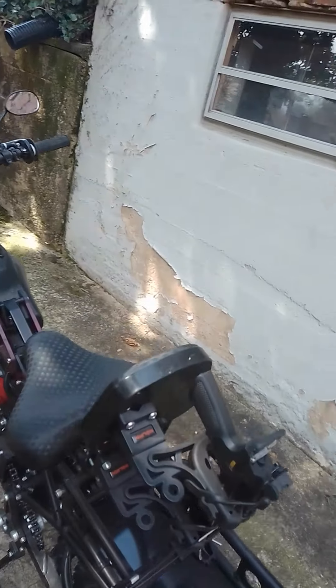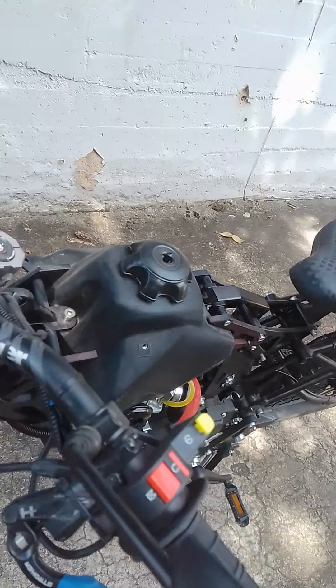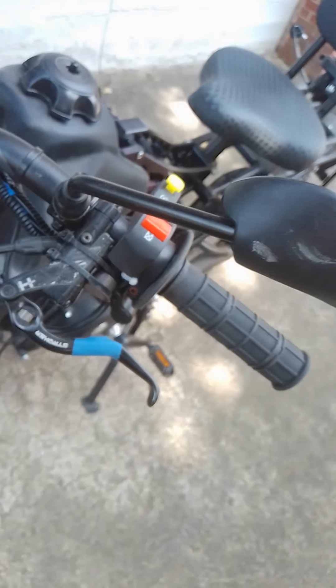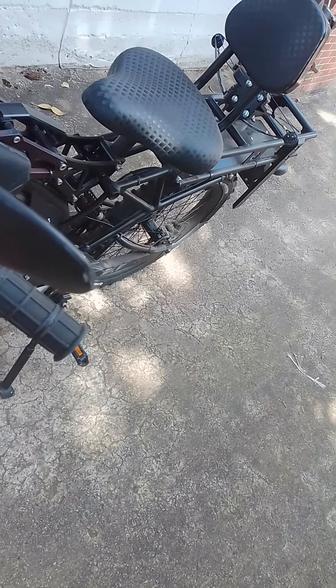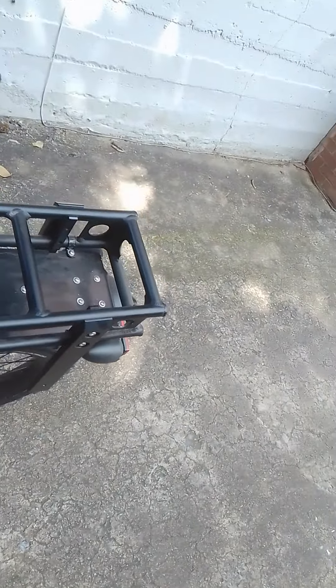I actually saw a guy on YouTube with the most ingenious idea, because I was trying to figure out how to get a brake light on here. He used trip sensors for windows — when you pull the handlebar back it makes contact and sends a signal back to the brake light. So now I've got a working brake light.